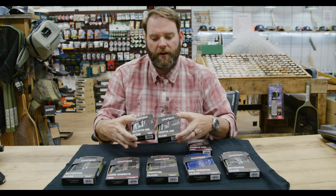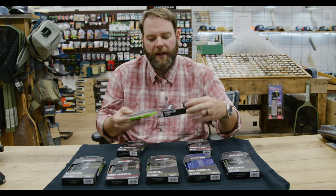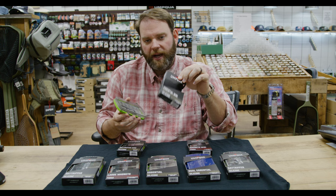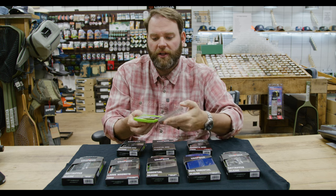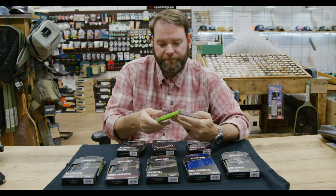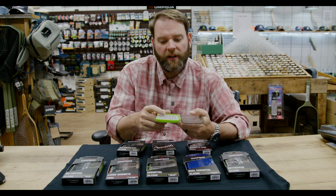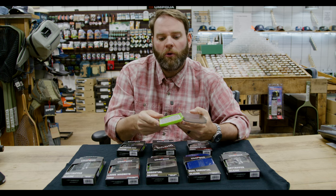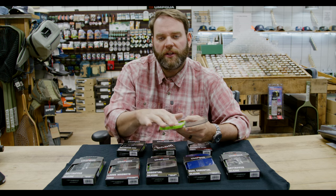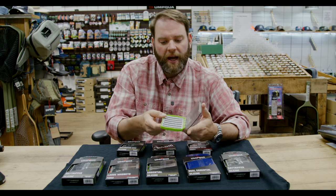Just these two right here are a great example — the Day Tripper Mini and the Essential Mini. The Essential Mini is your basic box. I also love this packaging because their old packaging was terrible, and this is so much nicer. You do get a sticker. This is a silicone insert, self-healing, so it doesn't get chewed up like foam. It also doesn't rust your hooks as easily as foam does because it doesn't hold moisture the way foam could.